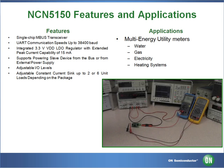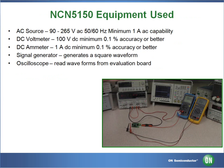The equipment we will be needing today to test the NCN 5150 will be an oscilloscope to measure our waveforms. We will be using a signal function generator capable of producing a square-wave high-Z output, 15-volt peak-to-peak and up to 19.2 kHz frequency. We will also need a DC power supply capable of producing up to 42 volts, limiting the current at 100 mA.